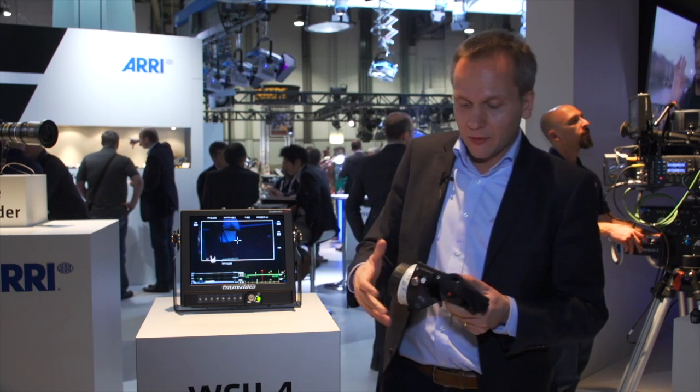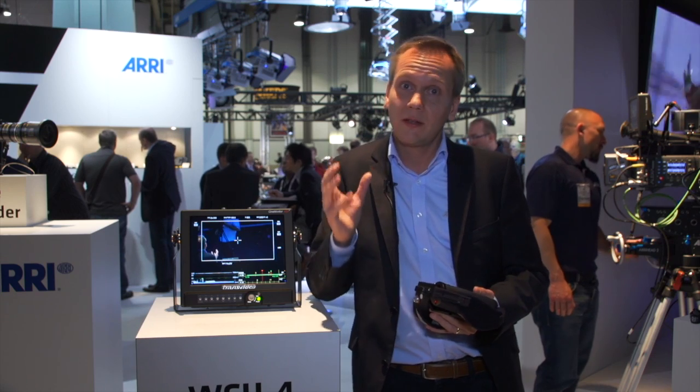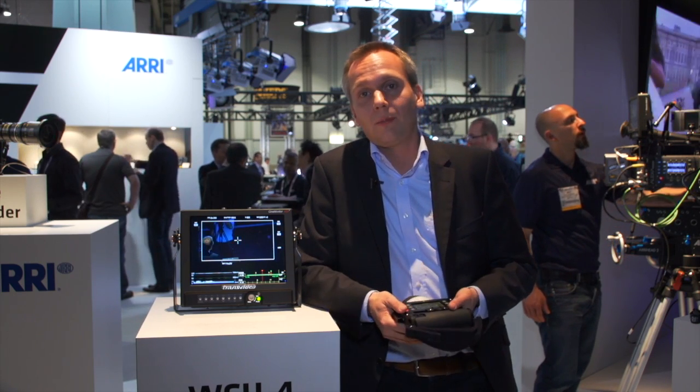Those features will be available with the next software update package of the Alexa Plus, because that data has to be sent from the Alexa camera. That's coming with SUP8, which is due in May this year.